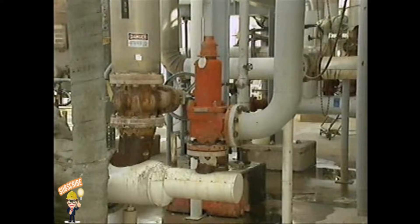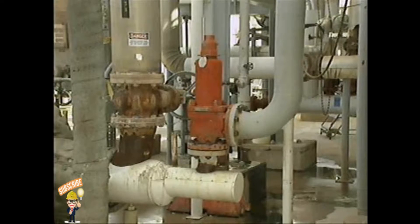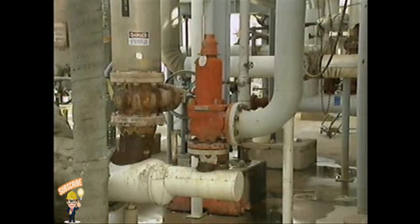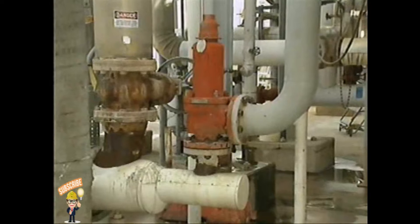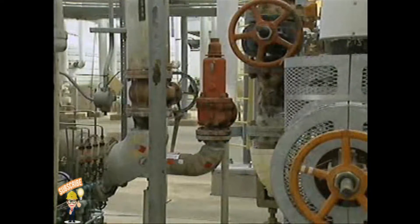While safety valves typically discharge gases or vapors, safety relief valves discharge gas, vapor, steam, or liquid to prevent a predetermined safe pressure from being exceeded. Safety relief valves are commonly used in refineries, on systems that contain liquid vapor mixtures, and in some low pressure steam systems. Some types of safety relief valves are suitable for use as either a safety valve or a relief valve, depending on the application.